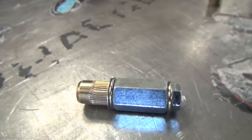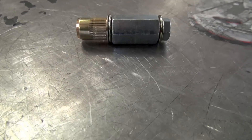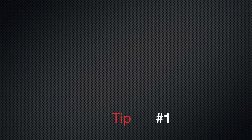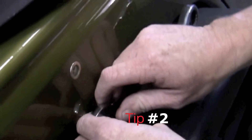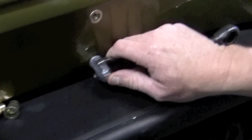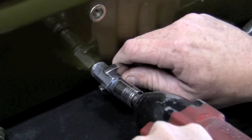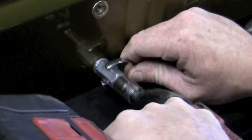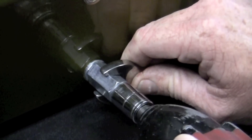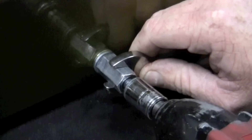If you are using the supplied Nutsert install tool, here are a few tips and tricks for smooth installation of your Nutserts. Tip number one: apply anti-seize to the threads of the mounting bolt. Tip number two: use a small impact gun set to its lowest setting. Hold the install tool in place with your open-end wrench and, while applying pressure, tighten the bolt to install the Nutsert. Do not over-tighten the Nutsert — once it stops spinning, remove your Nutsert install tool.